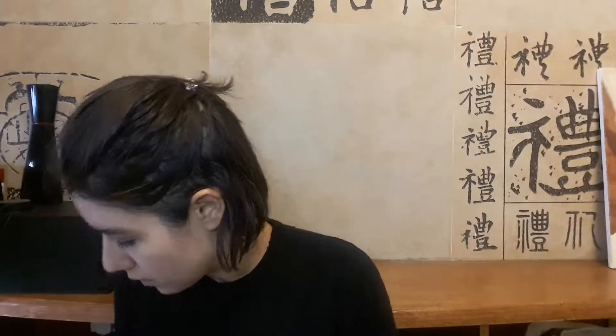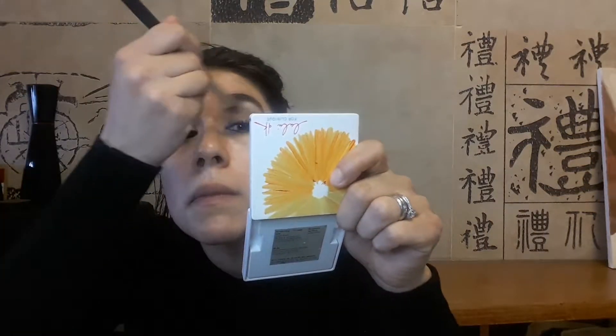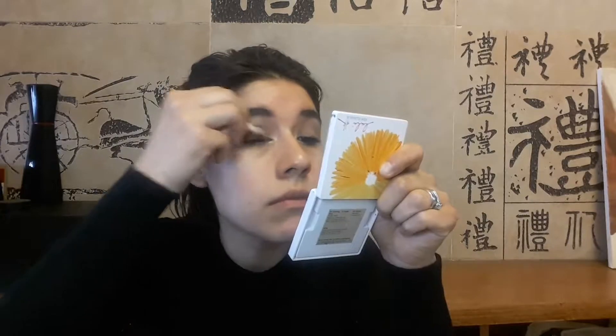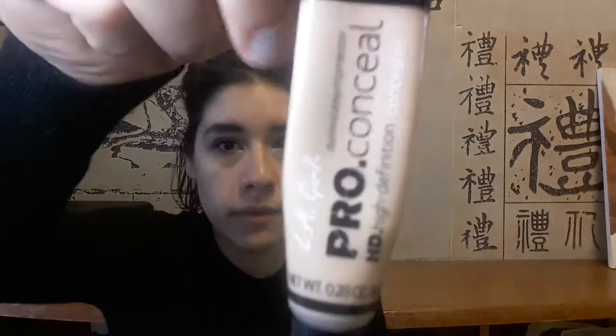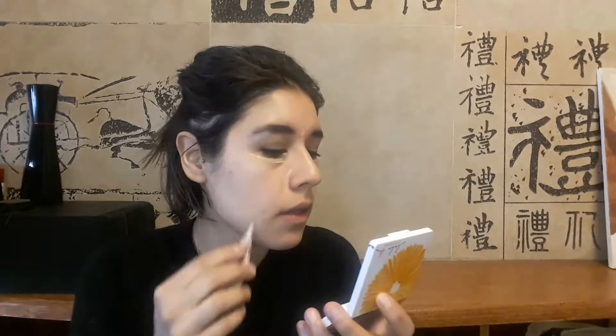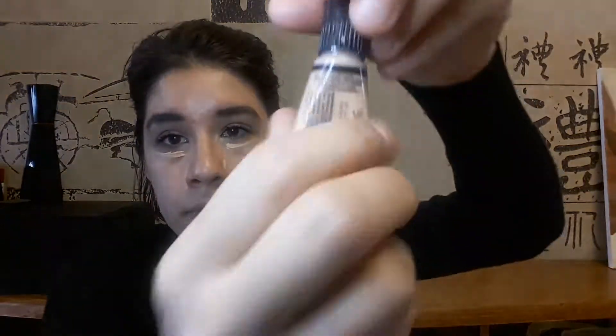I'm taking the brush with no shadow and just blending away where the mascara got on my lid. I'm taking some of that highlight shade and applying it there. I'm using a sponge from the drugstore.